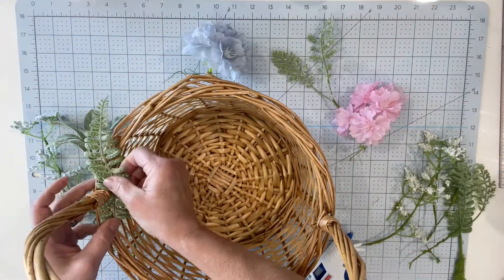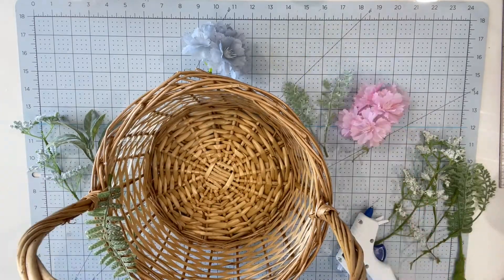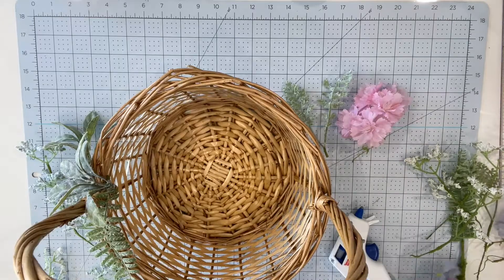I have not messed with flowers very much in my lifetime, but I figured, hey, how hard can it be? These were so easy to tear apart, so I tore them apart and then kind of spread them out and decided what I wanted to go where.